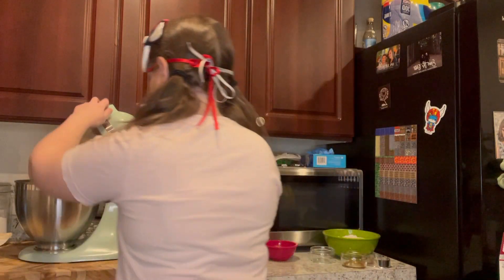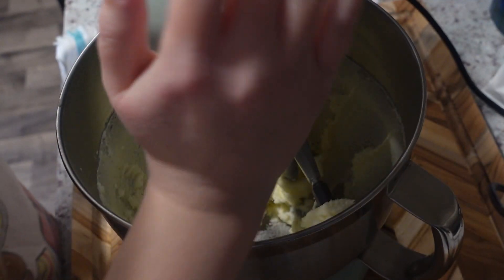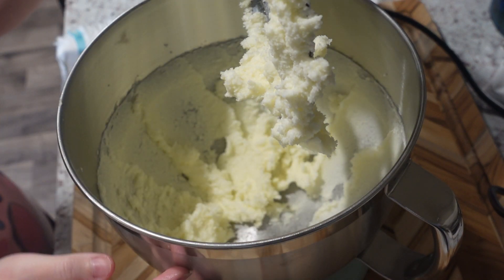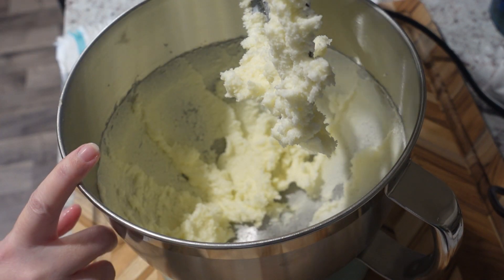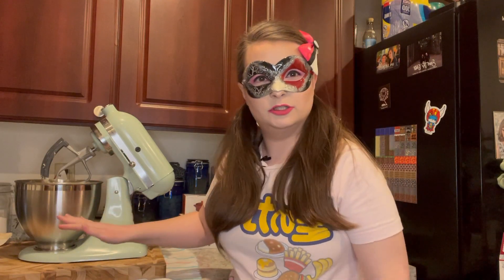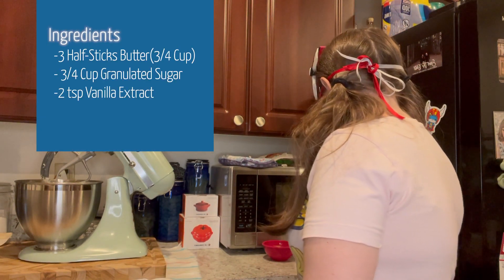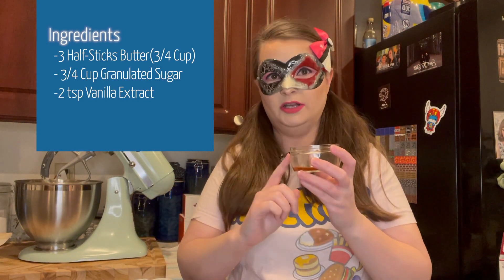Let's get to mixing. That looks pretty creamed. So let's add in our other ingredients. I wiped it off a little bit so it all could go in there. Now we're going to add in our three wet ingredients: your egg, vanilla extract, and almond extract. The almond is optional — you don't need to put it in, but I like the flavor of a little bit of almond in my sugar cookies. Let's add in our two teaspoons of vanilla extract.